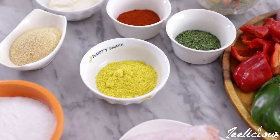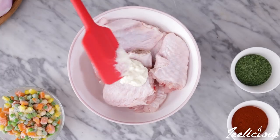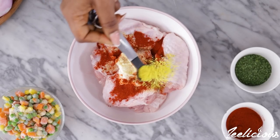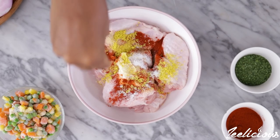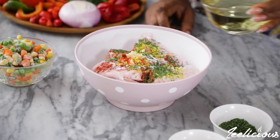To marinate the turkey, add the turkey pieces into a bowl along with some garlic paste, onion powder, paprika powder, seasoning cubes, and a sprinkle of salt. I also added some dried parsley and a tiny drizzle of oil.